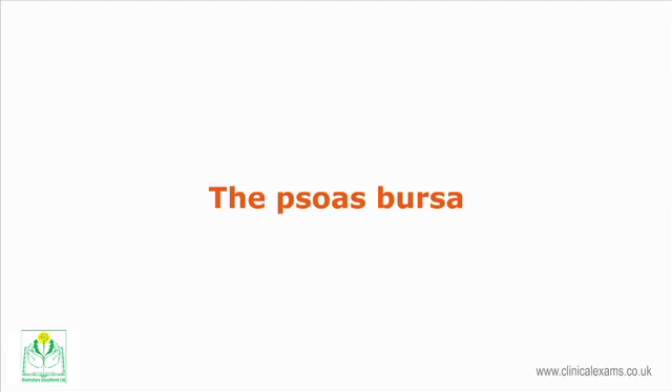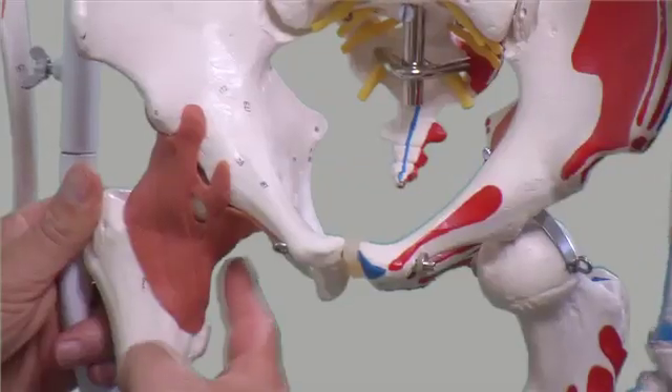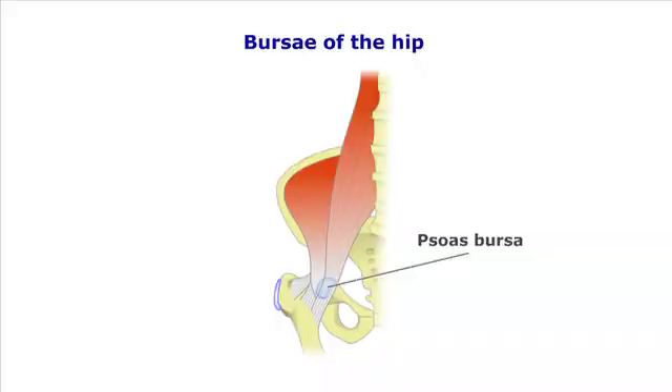The iliopsoas bursa lies between the musculotendinous junction and the pelvic brim. This bursa is the largest in the body and may extend proximally into the iliac fossa or distally as far as the lesser trochanter. Communication between this bursa and the hip joint occurs in approximately 15% of all adults.